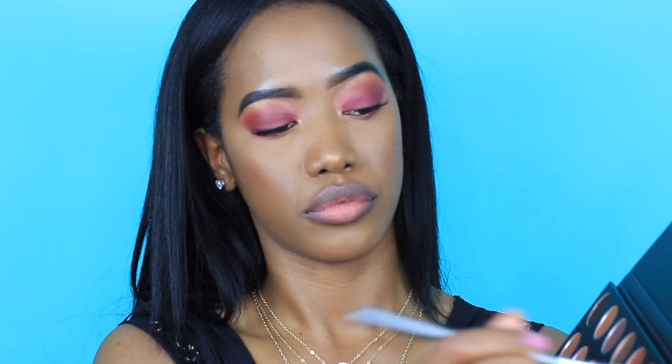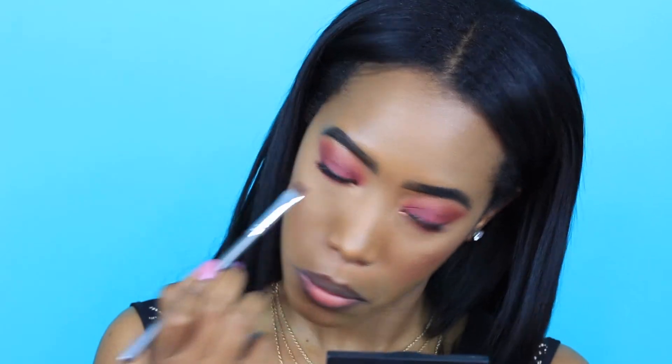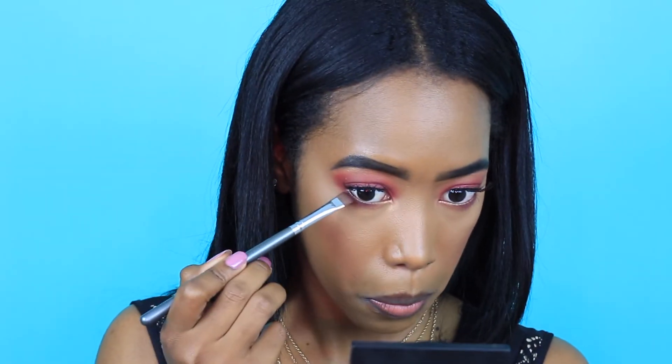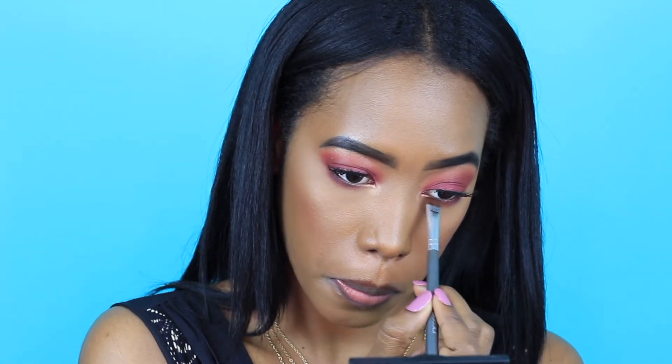I already popped on my lashes and I'm just going into that darker shade because I want to smoke out the lower lash line. I feel like it's always important to smoke out your lower lash line when you're doing a smoky eye because it just brings everything together. Your lid is doing all the work up there and your lower lash line has to match it, so that's why I'm putting that shade all over.